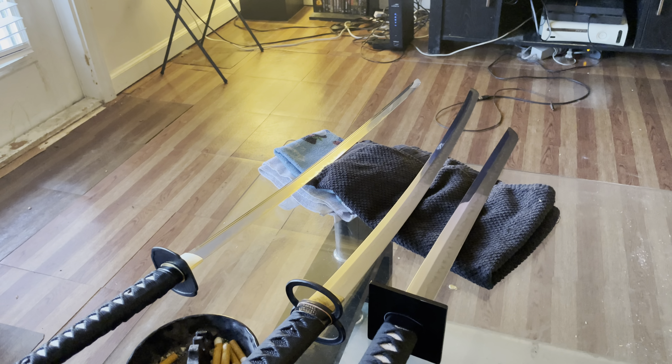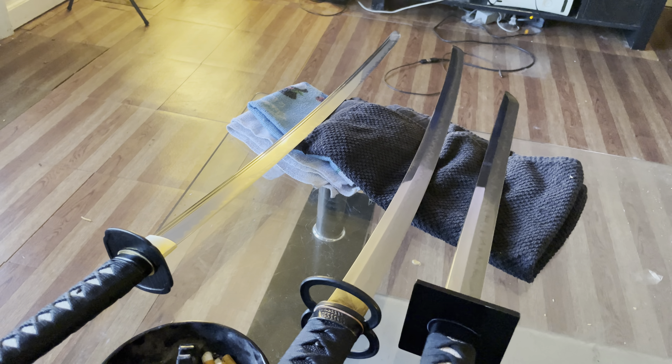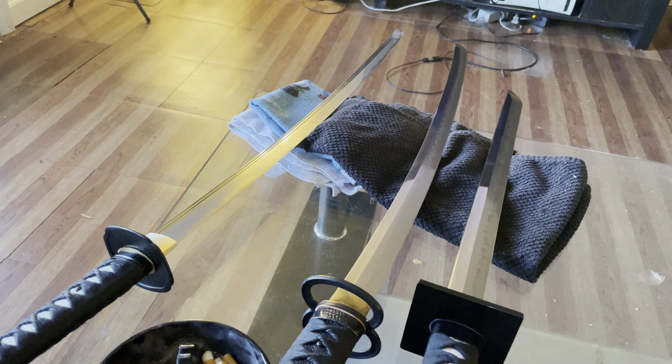1045 is not good enough to go out and cut regularly. It's fine for display pieces. I've seen swords with 1045 mixed with 1065 and 1095 for a folded blade — that's fine. But a sword forged purely out of 1045, even differentially hardened, is just not good enough. It's going to bend easily, it's soft, and it's not going to hold an edge.